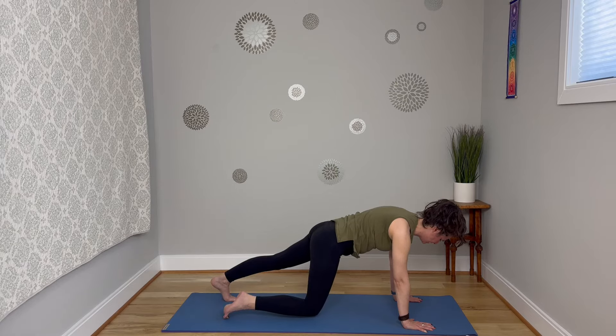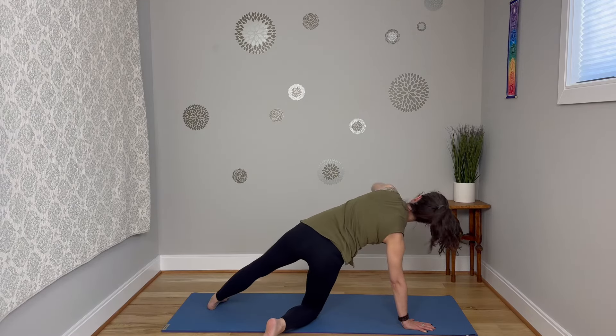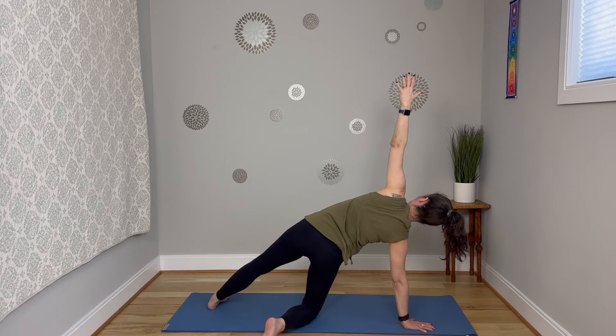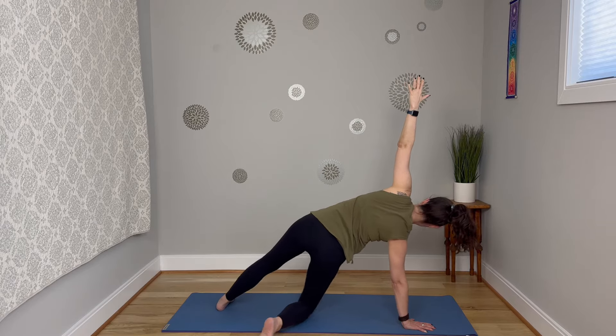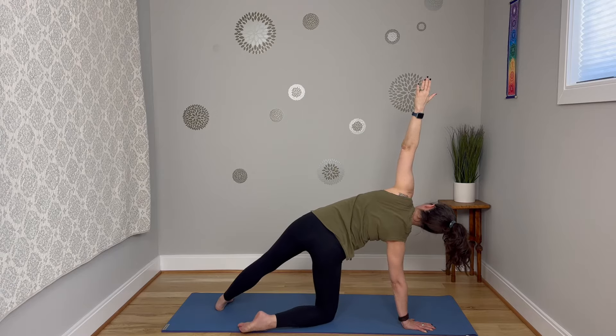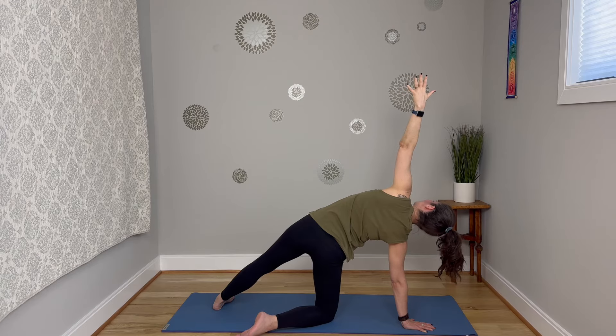Breathe in and drop that right knee down. Left foot comes to that mat. Maybe that right foot pivots behind you as the left arm reaches up. Lots of options here — you can hover that top leg, you can stay right where you are, or you can straighten that bottom leg coming in line with the other.